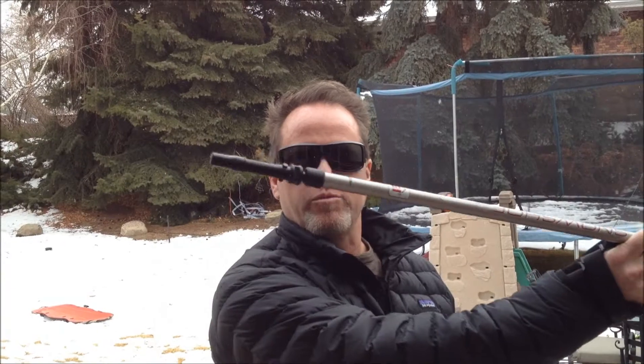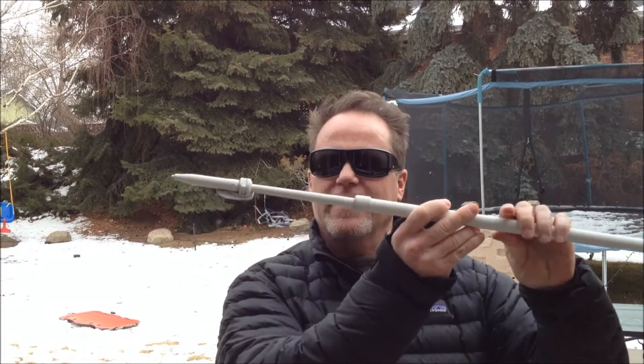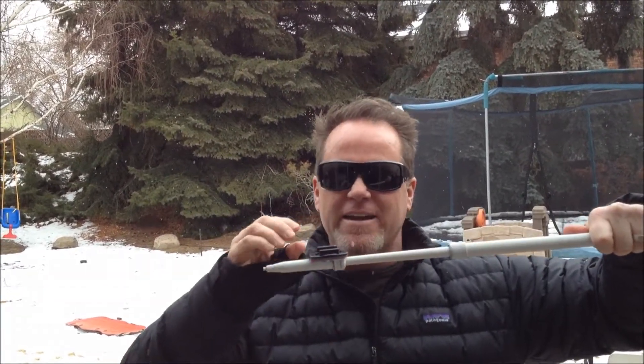This is a snowshoeing pole. What I've done is painted it white like this, then heated up one side, stuck it in a vise, melted it, and put the GoPro mount on top of it.